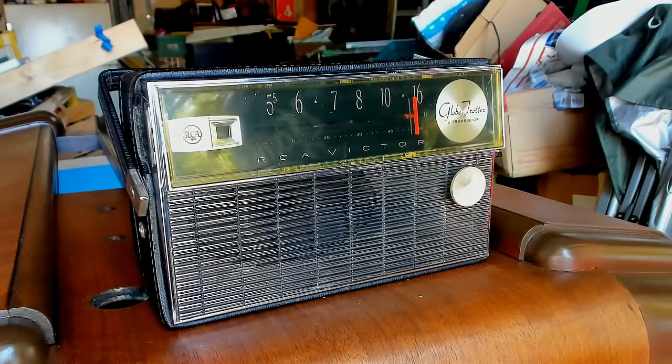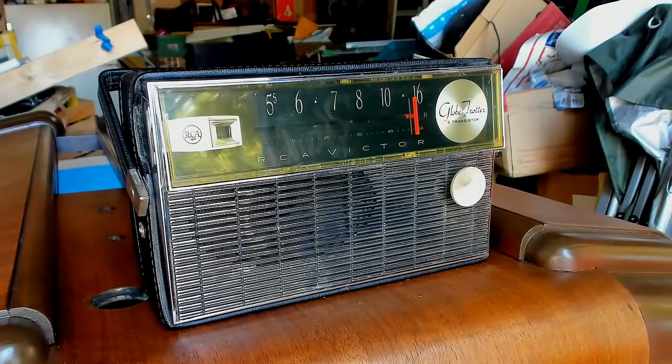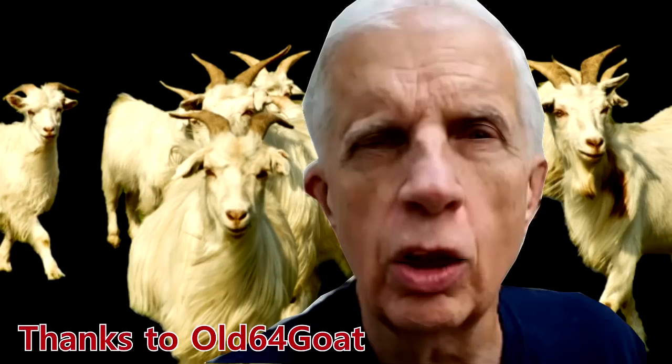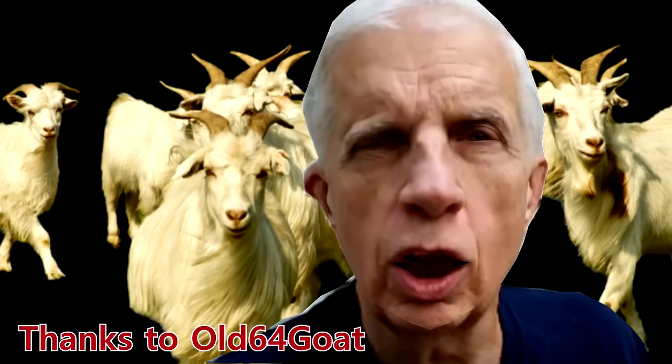So there you go — the 1964 RCA Victor Globetrotter radio, working. Well I'll be damned, that dumb stoop Buzz actually fixed the radio. Maybe he's not as dumb as I thought he was. Good night folks. Thanks Buzz, we'll be seeing you around.